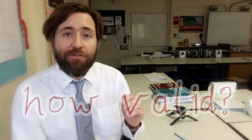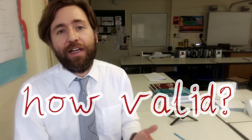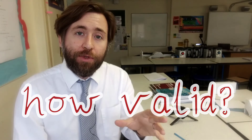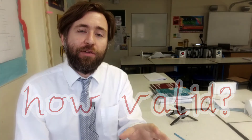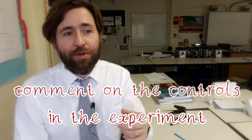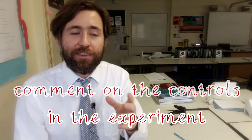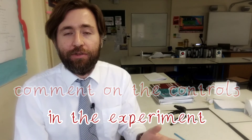The next big idea is validity, and validity comes down first of all to good old fair testing. It's about controlled variables — did you control all the factors apart from the independent variable? Did you allow something else to affect the final result other than the independent variable? That's your first question: is it or is it not a fair test?